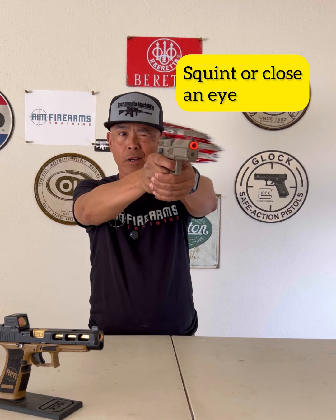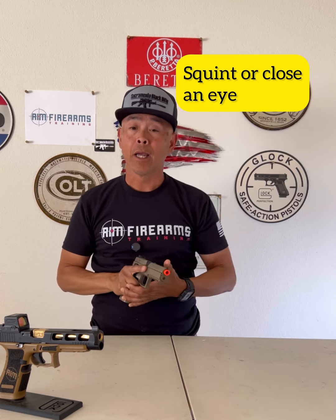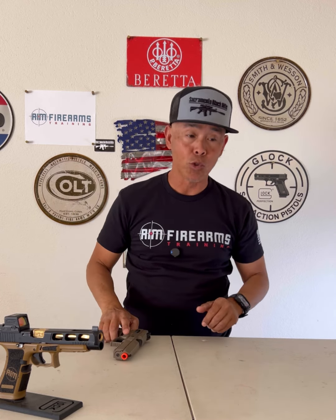I had a Pistol One student ask me in class, is it okay to squint an eye when I shoot? And my answer to that was, absolutely. Do whatever it takes to make that hit. The whole point of shooting is to hit your target.